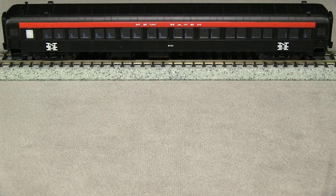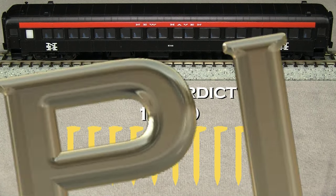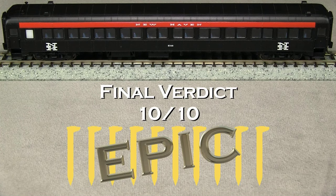Overall, I think this is an outstanding model. Rapido really did a good job capturing the look of the Osgood Bradley coaches. Not only is the car itself nice and has every feature you could pretty much want in an N-scale coach, but also the packaging is really good. It includes really good documentation, batteries are included, and it also gives you the magnetic wand to be able to turn the lights on and off. So considering all of that, not only am I going to give this car 10 out of 10 spikes, but I'm going to rate it as an epic model. Good job, Rapido.